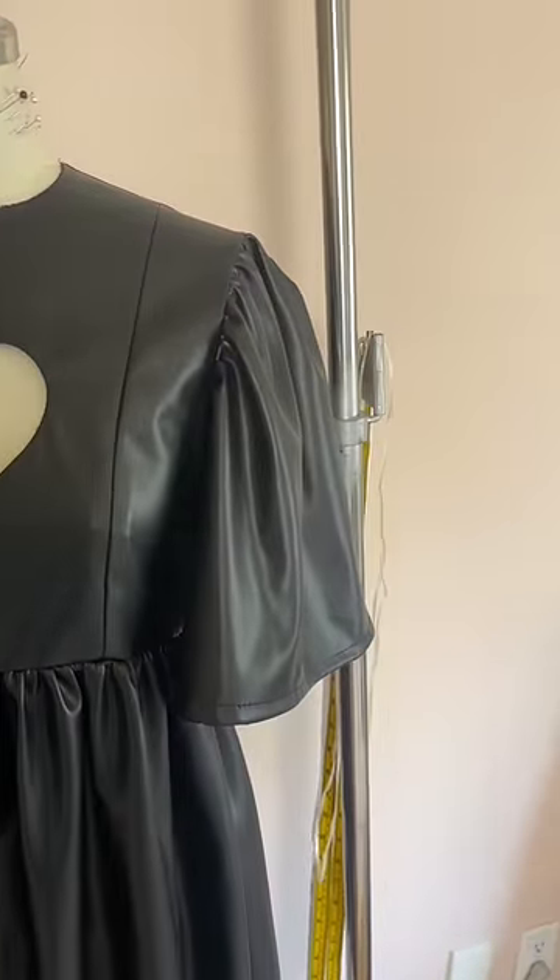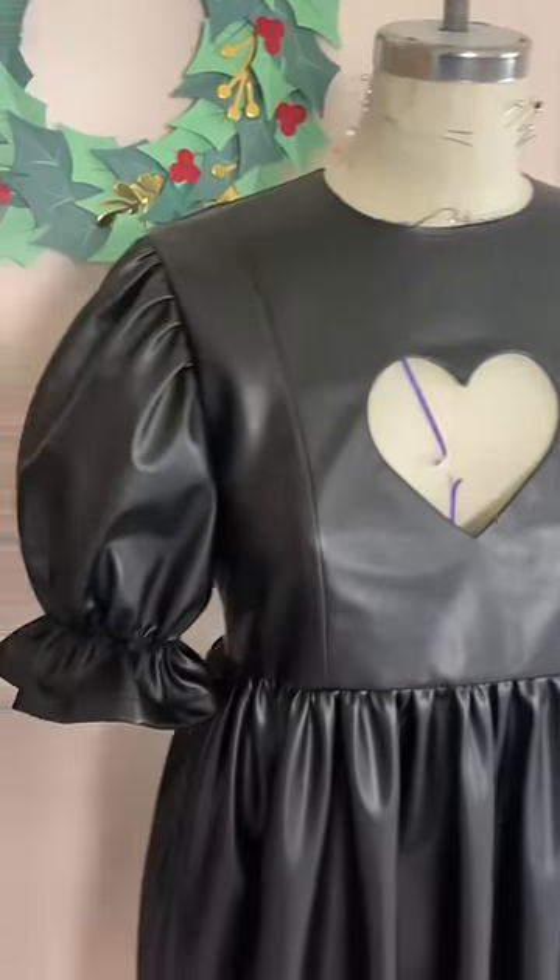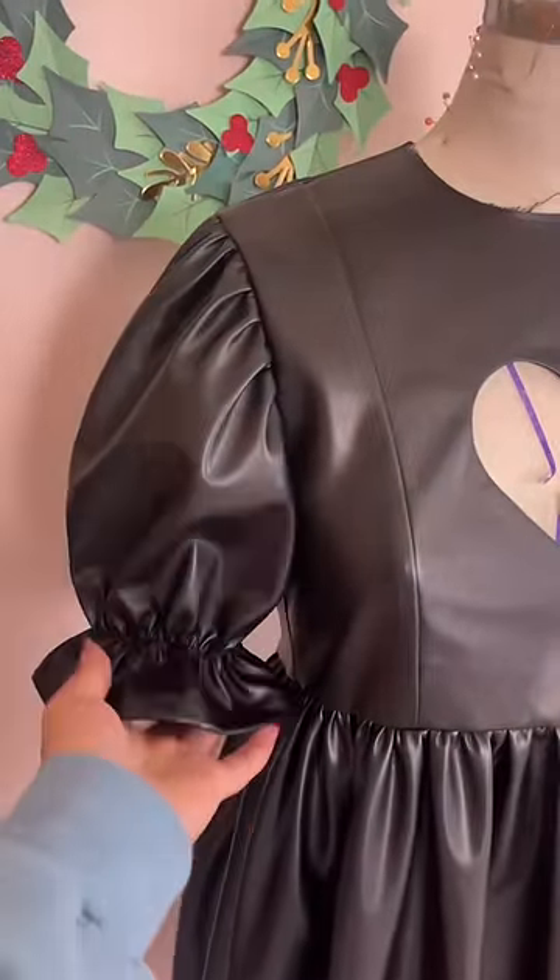This is my favorite part of the whole dress — sewing the elastic on the sleeves to turn the sleeve from this boring thing into this cutie puff sleeve. She's so cute!